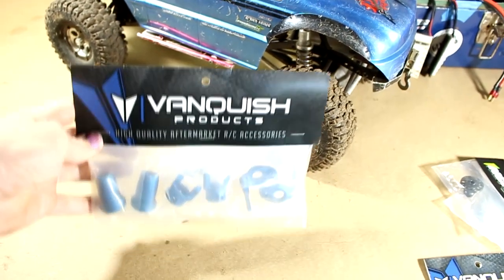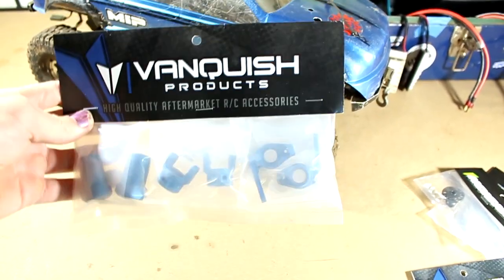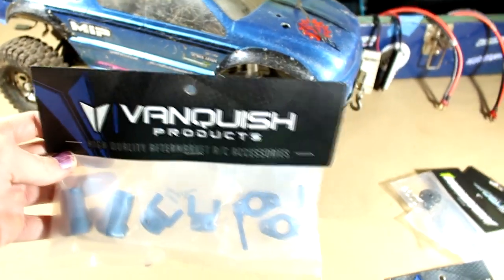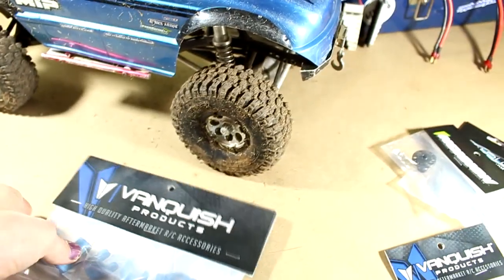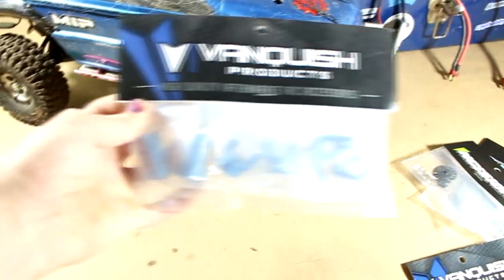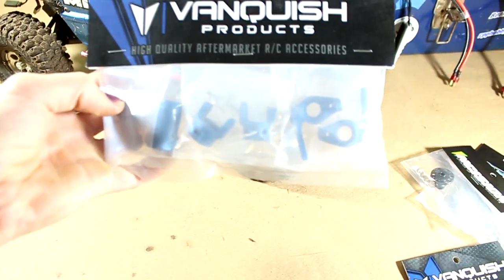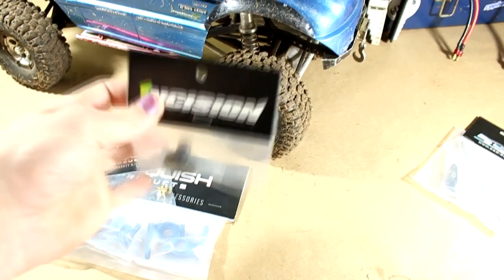I already have aluminum knuckles and c-hubs, but my goal is to make a blue-themed truck. Here I have the Stage One kit along with some walkouts — just the knuckle bushings — and I've also got incision lockers for front and rear. Today we're just looking at the front axle.